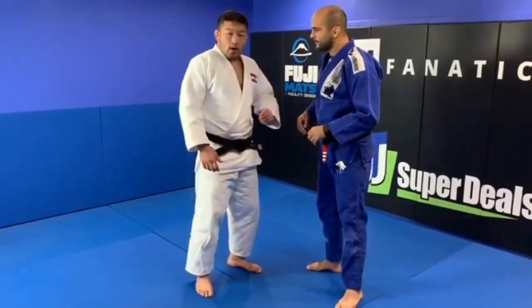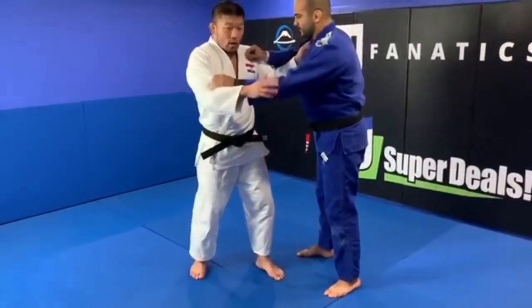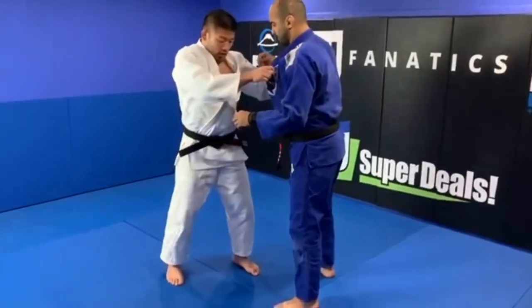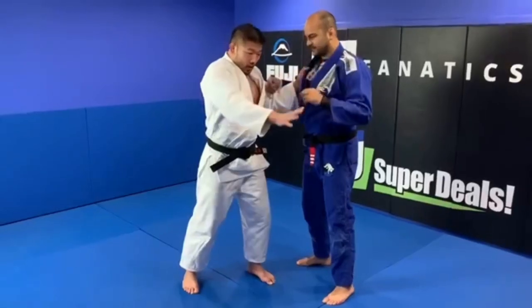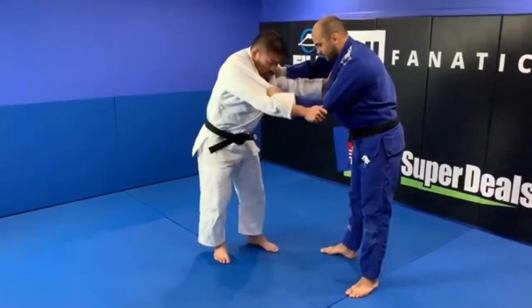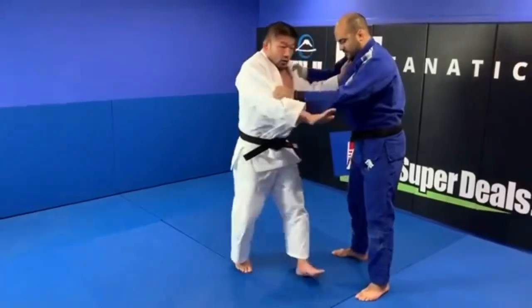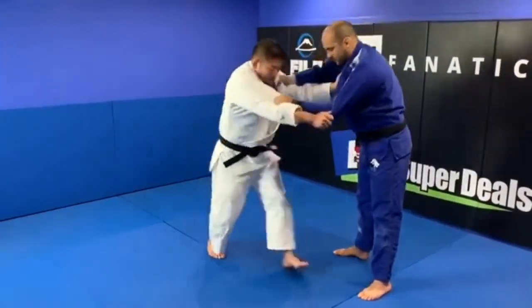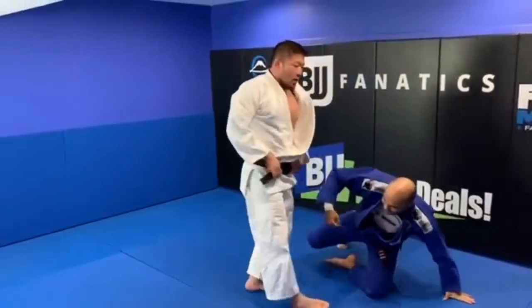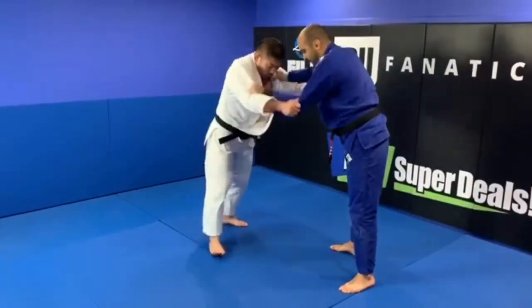I will show Ochigari here. First, you have to imagine my opponent is here. You have to squat — bend knee — and step into the long. You can sweep inside. Just imagine opening his leg. Don't lift your leg, just open his leg.